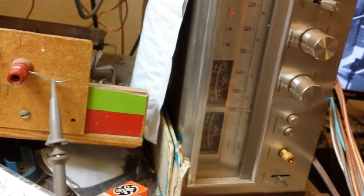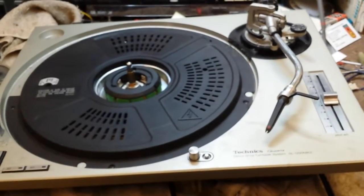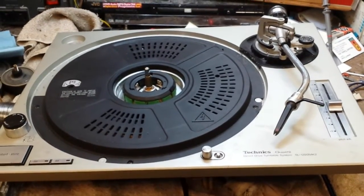Looks like we have independent stereo movement there — very good. Anyway, don't lick your head shells. It's bad. You'll eat up the contacts in your arm. But that's just a brief explanation on how to fix it in the short term.